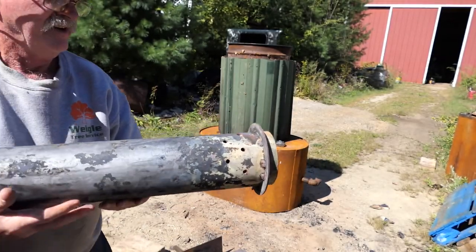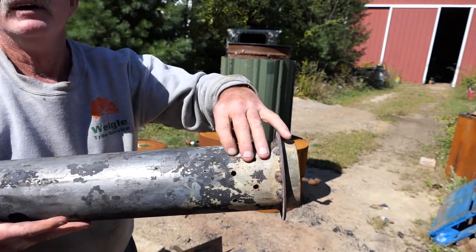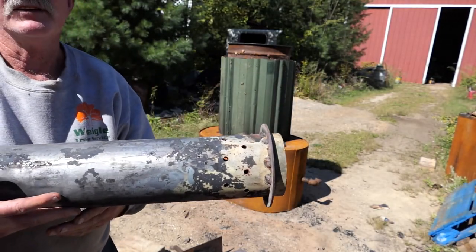From inside the barrel the gases go right in these little holes and shoot right up into the stack and they're burned off.